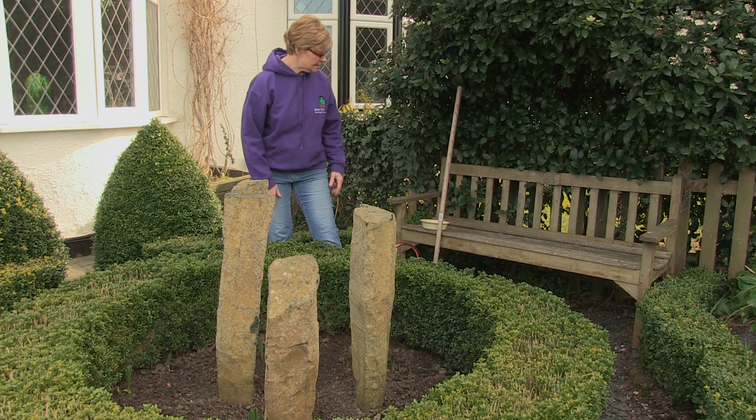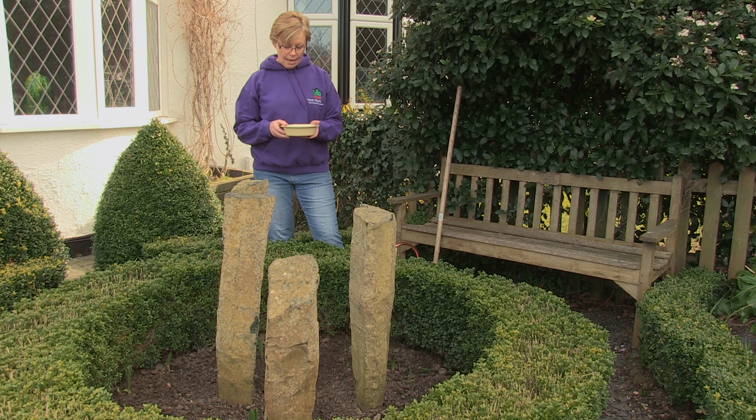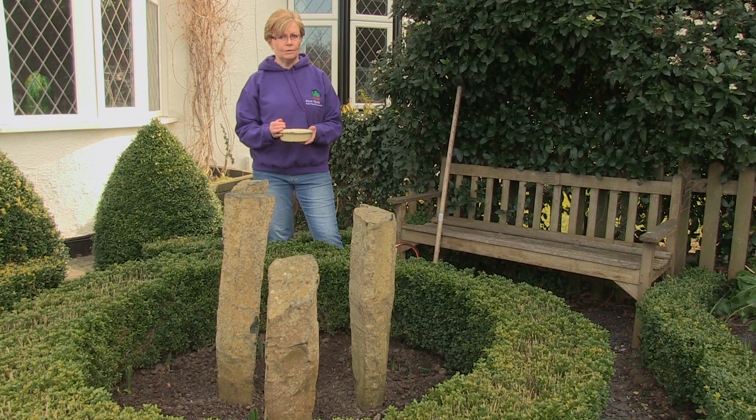Then you want to take your seeds. I've chosen a wildflower meadow mix here, and because it's mixed seed, I've decanted it into a bowl so that I can mix them all up and make sure I get an even distribution of all the flowers.